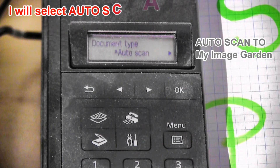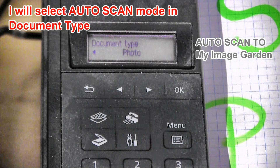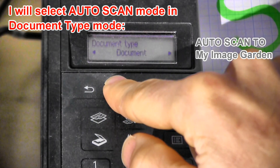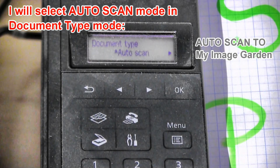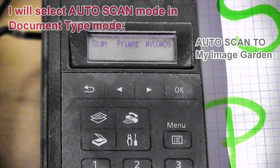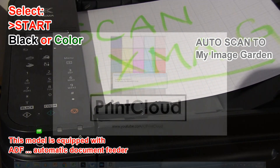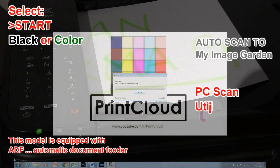In this demonstration I'm using Auto Scan to detect the type of my original, and I'm using the default software settings. After my scan is finished, the document will be opened in my Image Garden software.